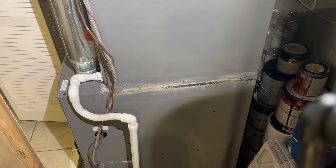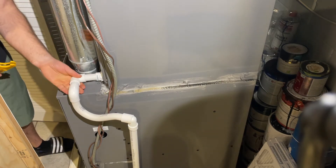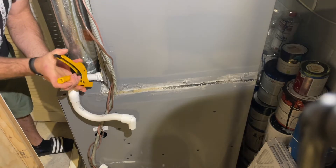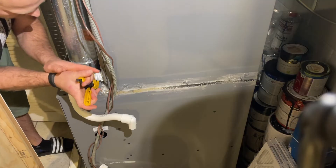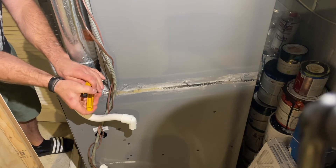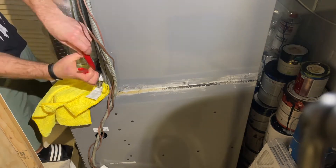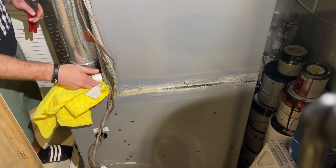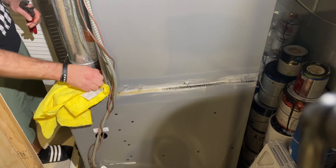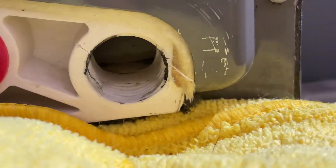First I'm going to remove the old setup. Since I glued all this down, I'm going to have to cut it off and unscrew it.